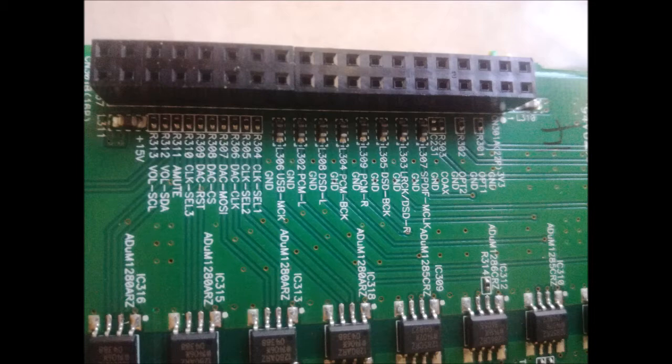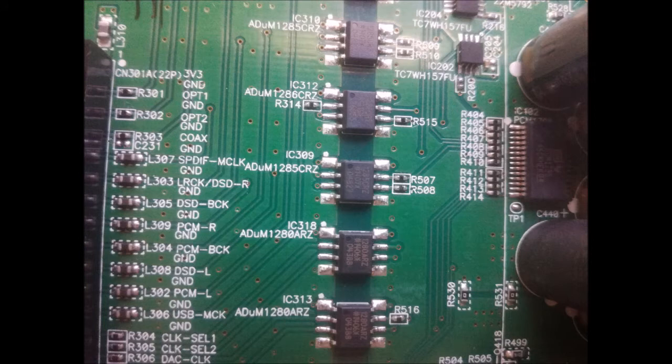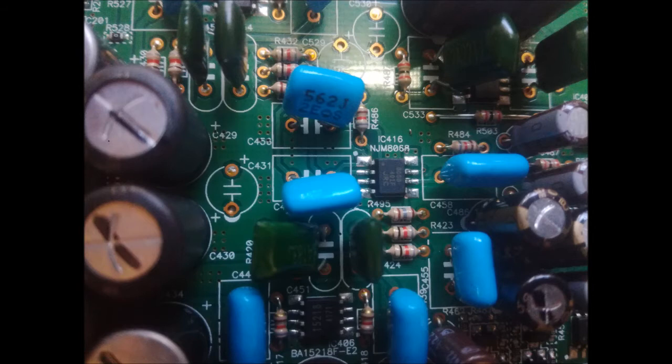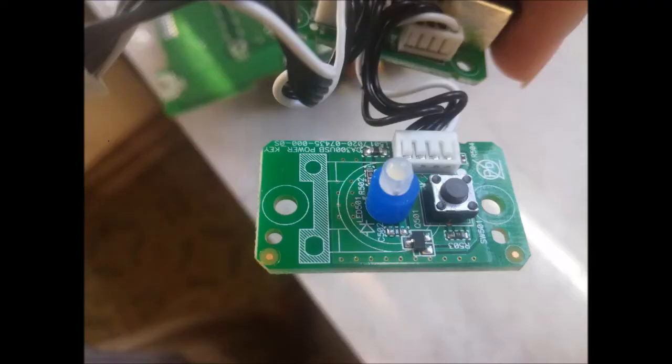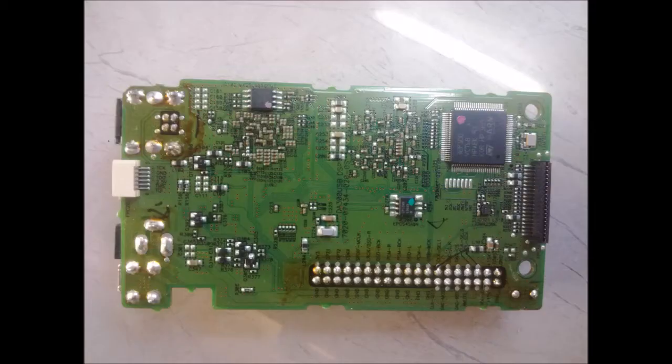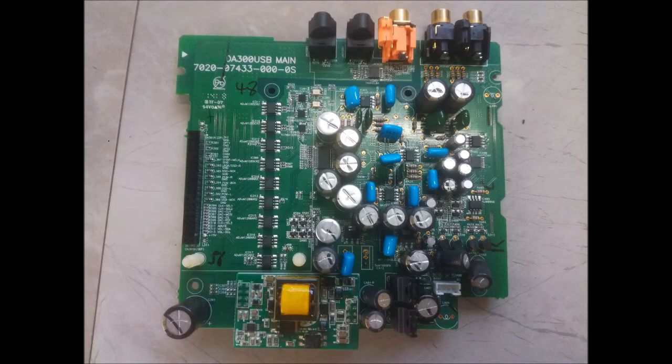From reading online, it seems that this DAC has a fairly well-implemented input section and it doesn't matter so much what streamer or input you use with it. Even if you have a fairly noisy computer USB output, it's still going to sound relatively good compared to other DACs. The Chord Mojo, for instance, is known to have a fairly poor USB implementation — if you don't have a USB cleaner, reclocker, or USB power cleaner in your signal chain, it's not going to sound as good as it could. Likewise with the iFi iDAC 2, you need some kind of USB signal regenerator. However, with the Denon there's a lot more isolation circuitry, and it seems like they've done a better job with that side of things — which is another reason I chose to purchase this DAC.